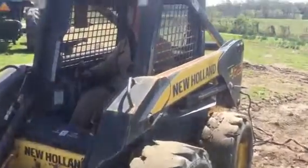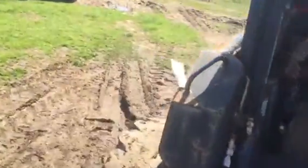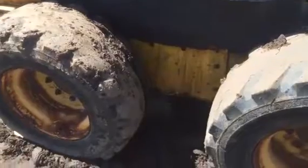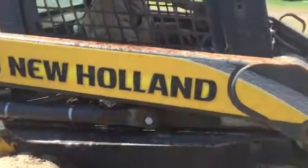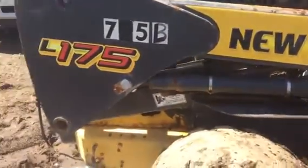This is the New Holland L175. It does move, but it has a real bad hydraulic leak — you can see the hydraulic fluid on the ground. It starts and turns and twists, but it does have a bad leak. There's a leak underneath there.